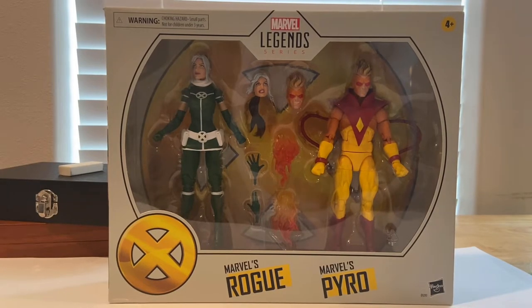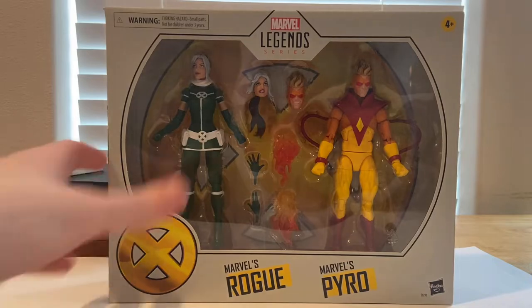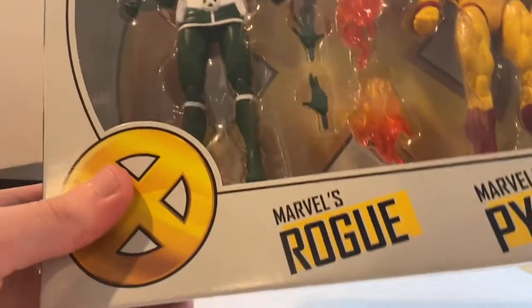Hello everyone, this is Hunter Collector here with another action figure review. Today we have the Marvel Legends Rogue and Pyro. Let's go over the box real quick — you get the gold X symbol there for X-Men.